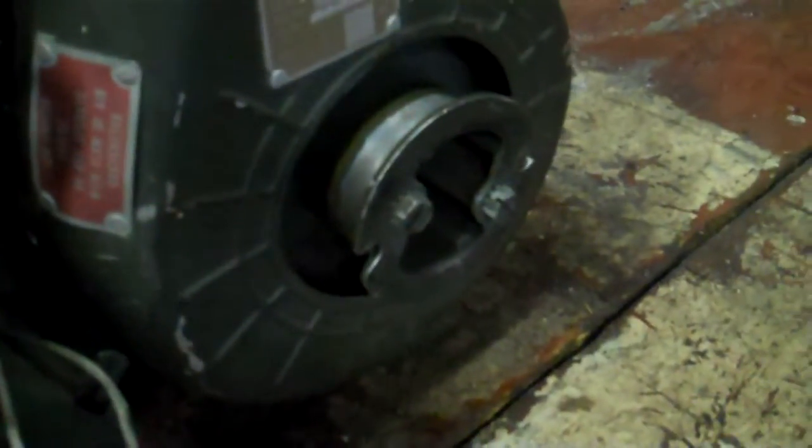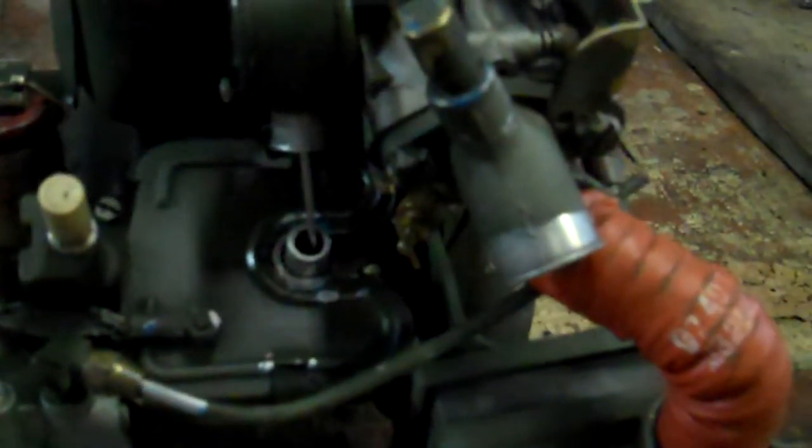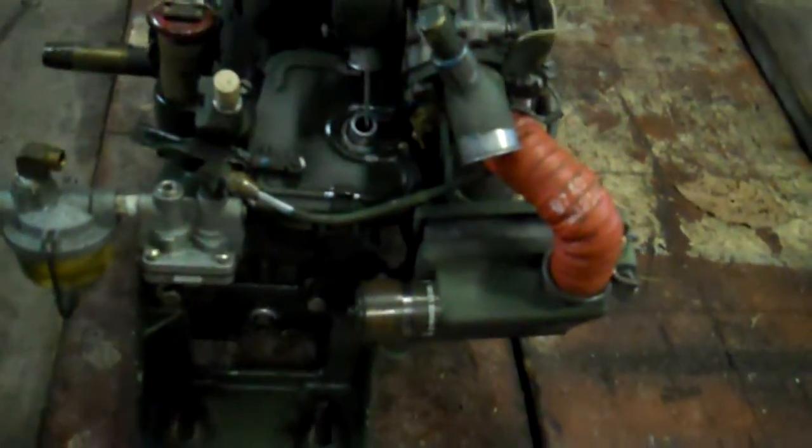My main reason for switching over was the mechanical fuel pump on the side, which drew fuel from a tank underneath the belly of the unit — just one more thing to go wrong. There's no recoil starter; you have to wrap a string around it every time you want to pull it. There are points, whereas the new engine has solid-state ignition, and the governor didn't seem to work well on this one. In addition, it leaked oil when it ran.